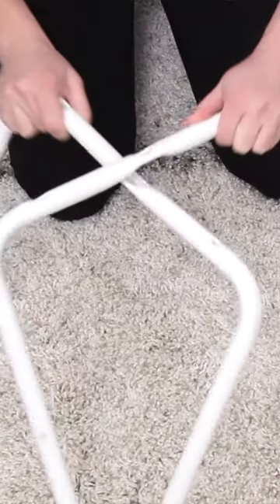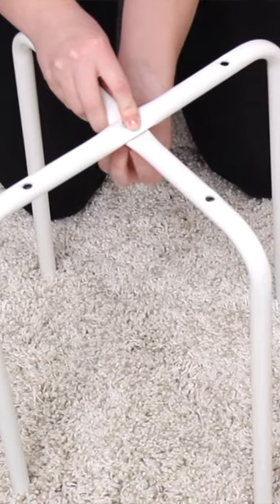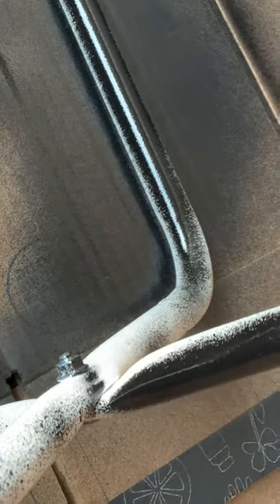This is the Marius stool from IKEA, and the first thing I did was paint the legs black with some spray paint. I did want to mention that this comes in black, so you don't have to paint it if you just buy it in black already, but I had the white one on hand so I just used what I had.